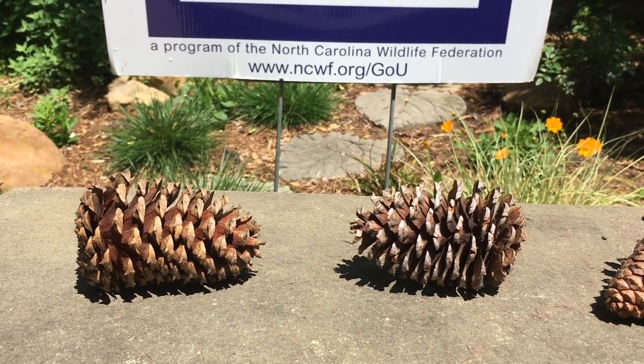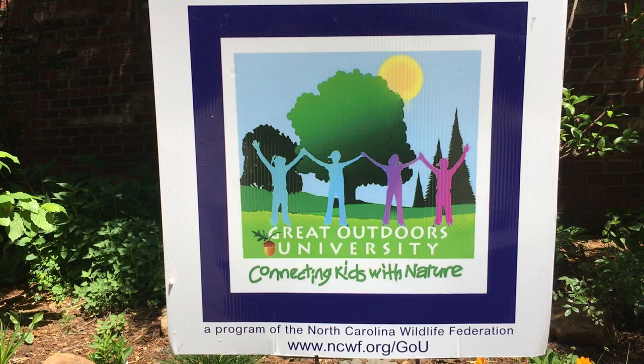So collect your pine cones and set up your very own weather station and have some fun today.